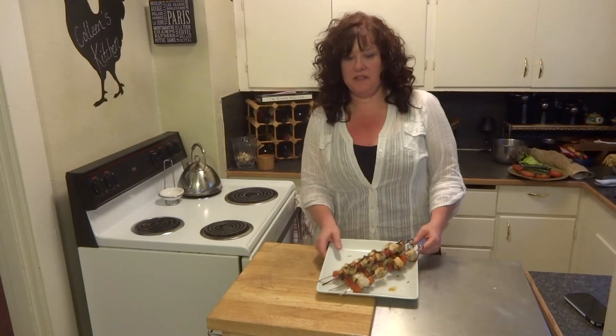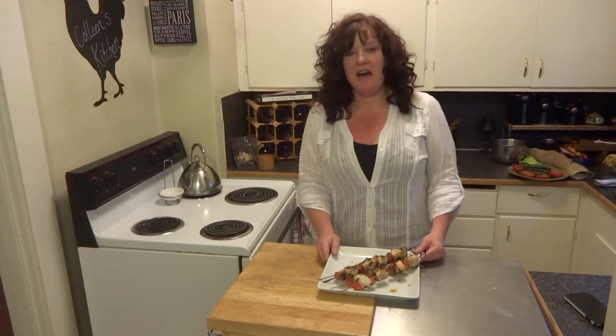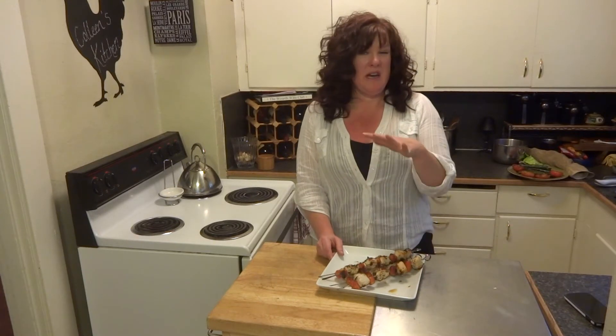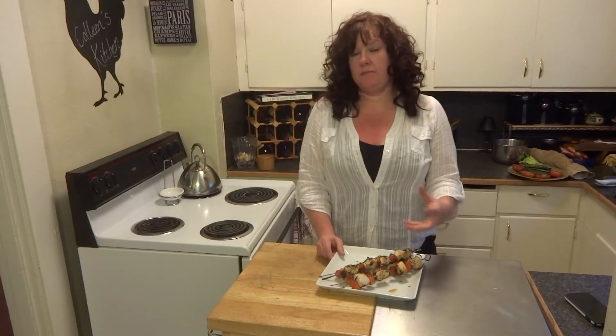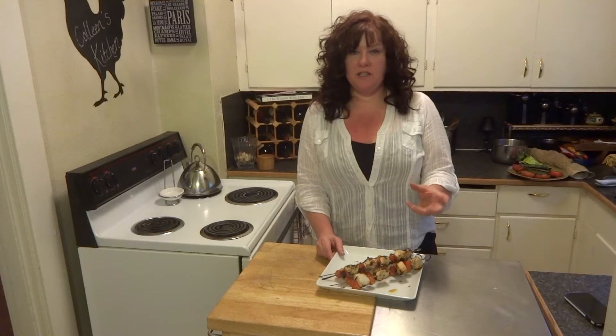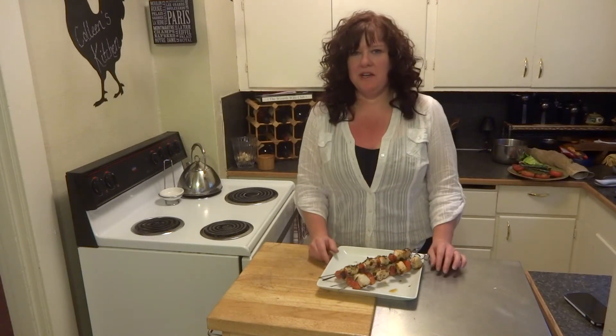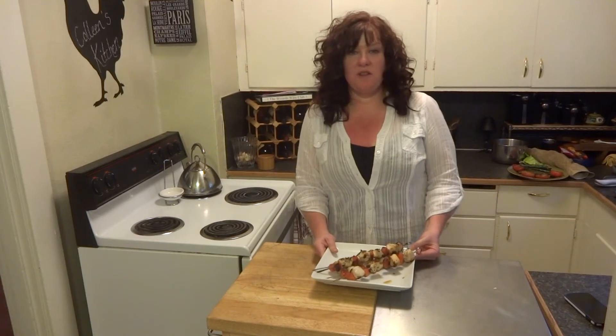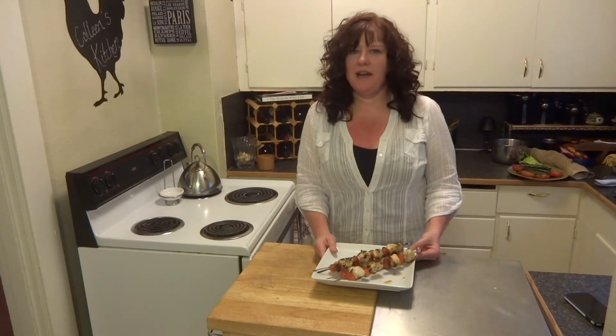And here we go — grilled rosemary tuna skewers. How delicious do those look? I love to serve this with a side salad and maybe some pasta tossed with some grilled veggies, which you may have caught a peek of on the video. I love to serve this together with those for a really easy, light meal.